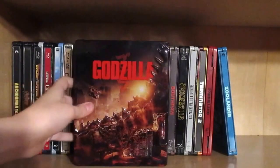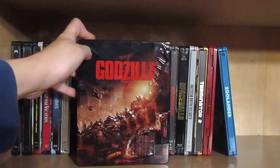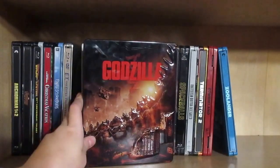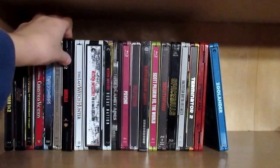Then we have my first metal pack — Godzilla. As you know, this is my favorite movie of 2014, and it has the button that roars. Mine actually works! I love the Godzilla films — it's my all-time favorite film franchise.